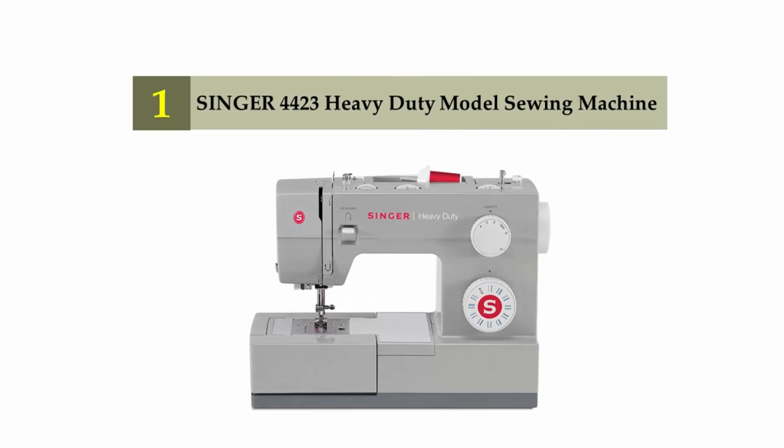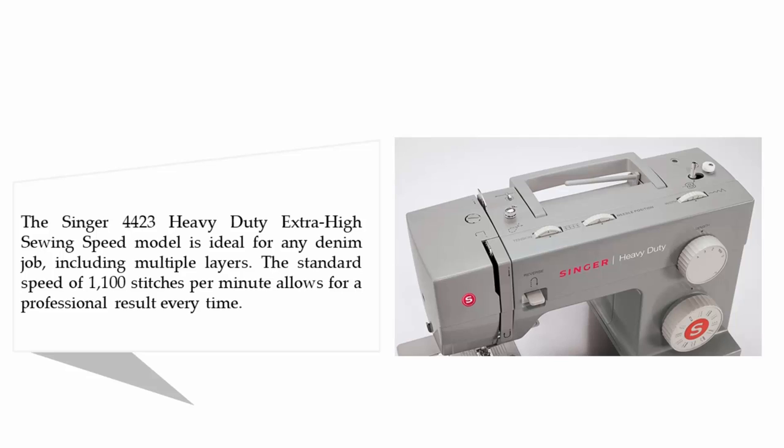And coming in at number one on our list: the Singer 4423 heavy-duty model sewing machine. The Singer 4423 heavy-duty extra-high sewing speed model is ideal for any denim job, including multiple layers. The standard speed of 1,100 stitches per minute allows for a professional result every time.